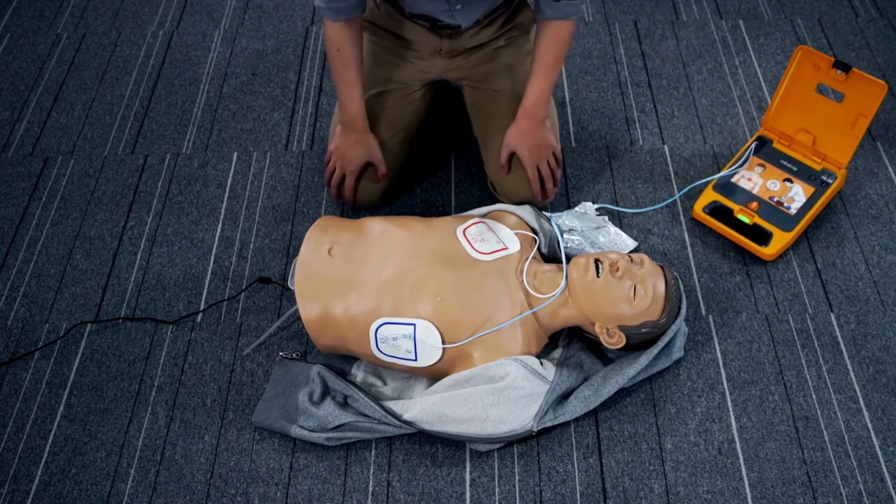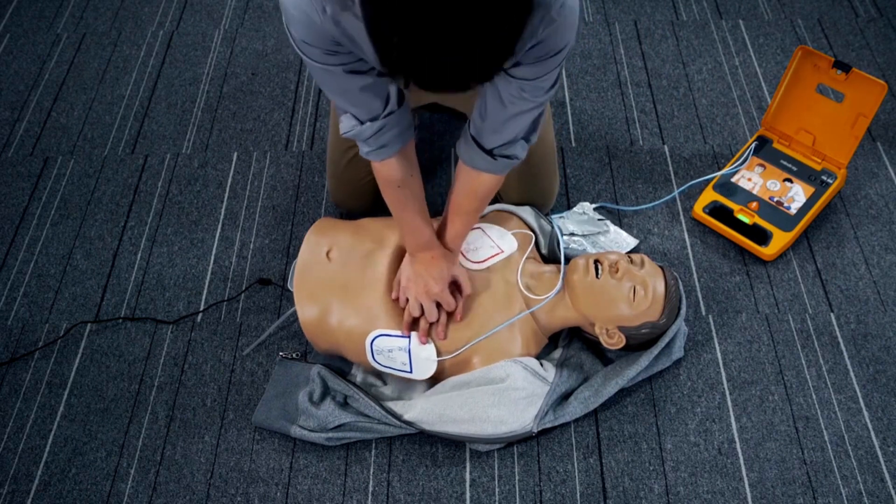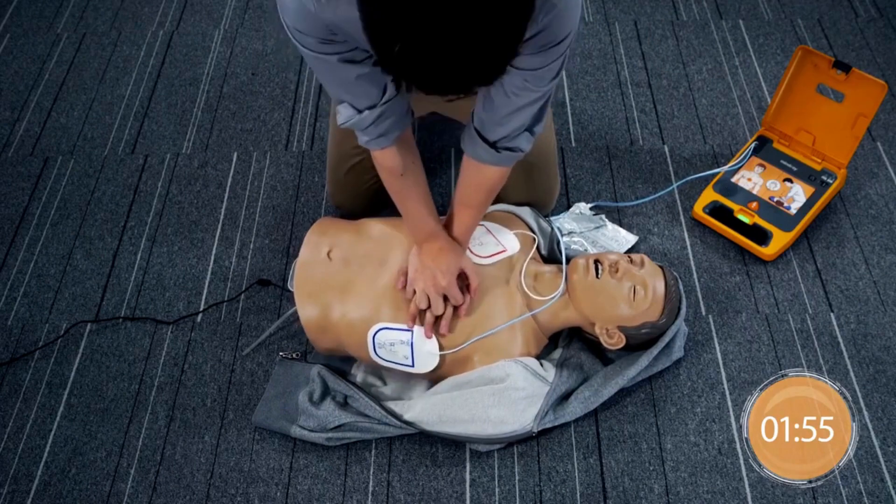Shock delivered. Start CPR immediately. Follow the metronome to give approximately 200 compressions.